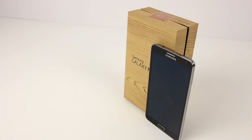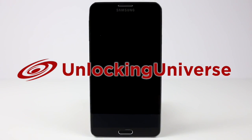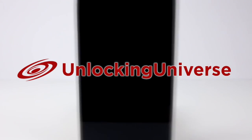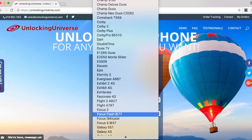So first off, we need to get the unlock to start the unlocking process. One of the best and most trusted websites to get all your network unlocks is unlockinguniverse.com because the prices are unbeatable, fastest delivery speeds, and customer service is the best in the market. So head on over to unlockinguniverse.com and select your phone manufacturer and the phone model from the drop-down list.